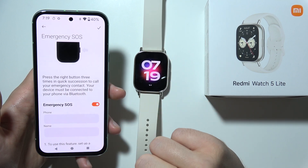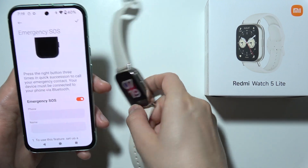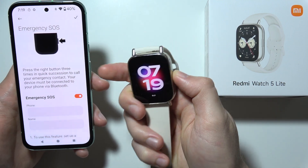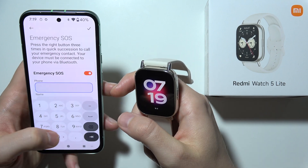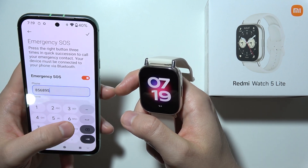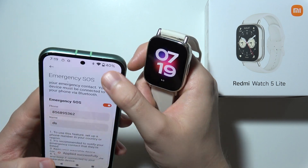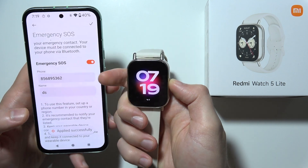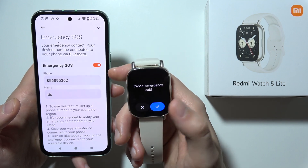When you press the right button three times in quick succession, it will call your emergency contact. Let me demonstrate — one, two, three. It wasn't working, so I'm going to input a phone number and name, click finish, and now as you can see it is working.